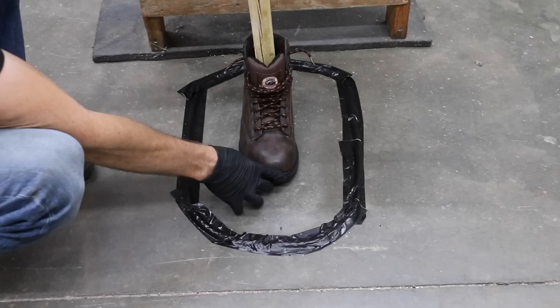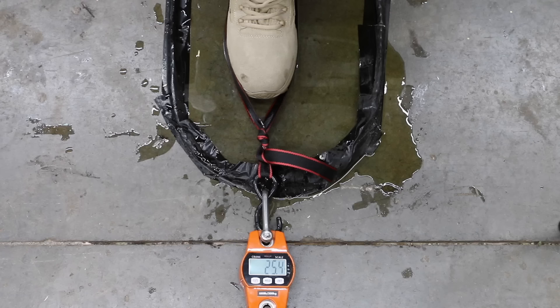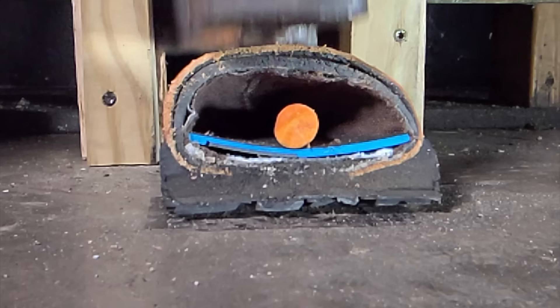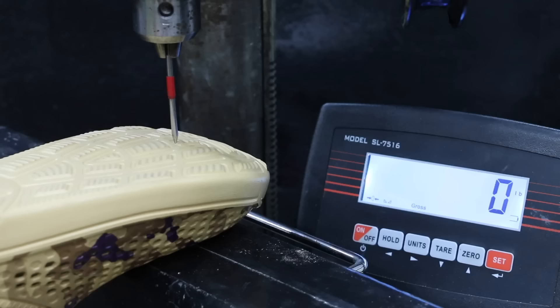In the first test, we'll see which boots offer the best traction on dry ground as well as oily surfaces. Then we'll see which one offers the best protection against electrical hazards. We'll see which one offers the best toe protection. Finally, we'll find out which boots offer the best protection against sharp objects.